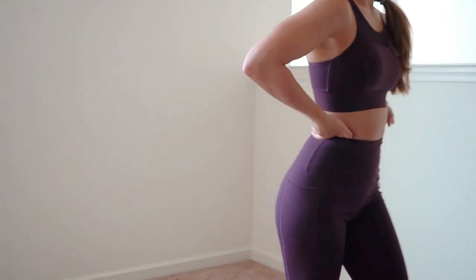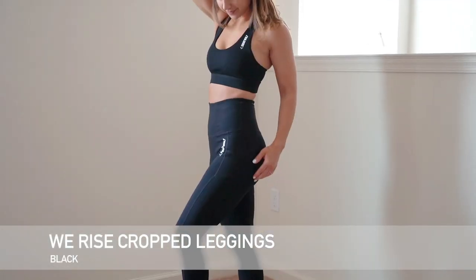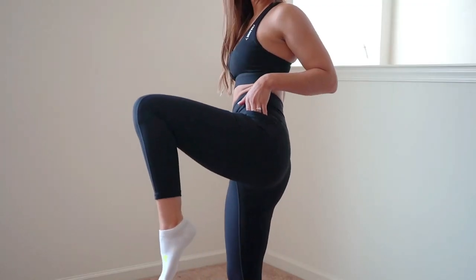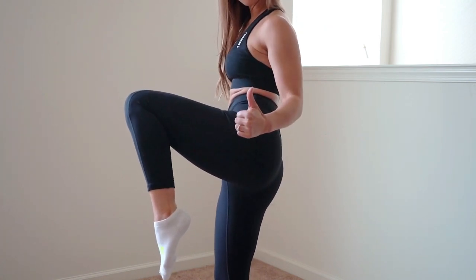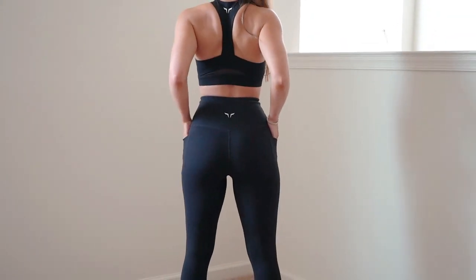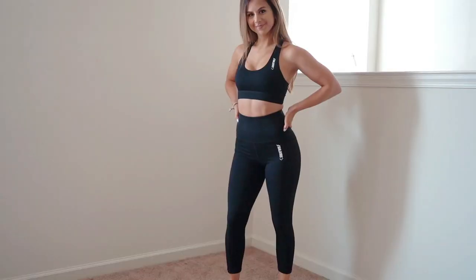I also got a second We Rise leggings, but these are cropped, and I have to say they do fit a lot better. Keep that in mind if you're shopping around my height — 5'3" — the cropped is the way to go for me. It comes right above the ankle, a really nice flattering and comfortable look. This pair is the same beetroot style but in black. The high waist comes up to a really nice, comfortable length right above the belly button.